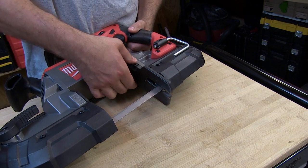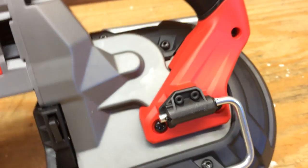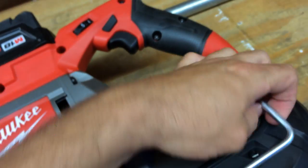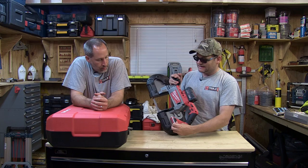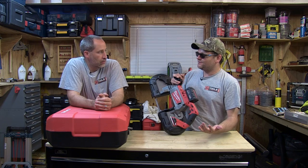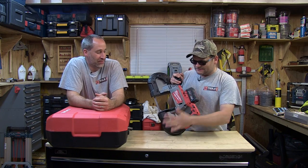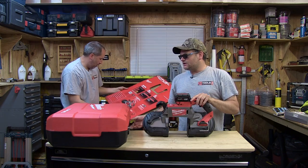We have an adjustable shoe here which is going to adjust for your work. There's a suicide hook on the side — I call it a suicide hook because it's a big piece of metal sticking out. You'd rather have that than a cheap piece of plastic. If it's open, watch out because you can catch on it and it's going to hurt you, but it's going to hang on a rafter like no other. It's a heavy tool — 15 pounds. Capacities are five by five, and it has variable speed.